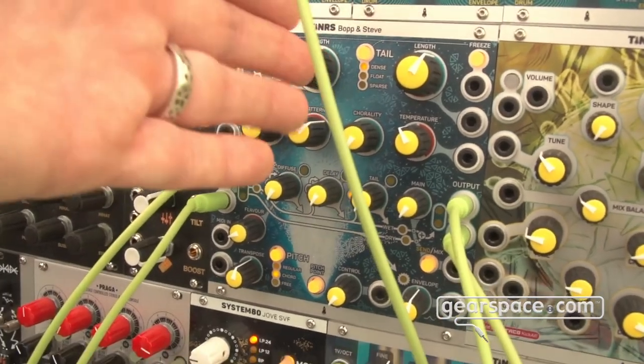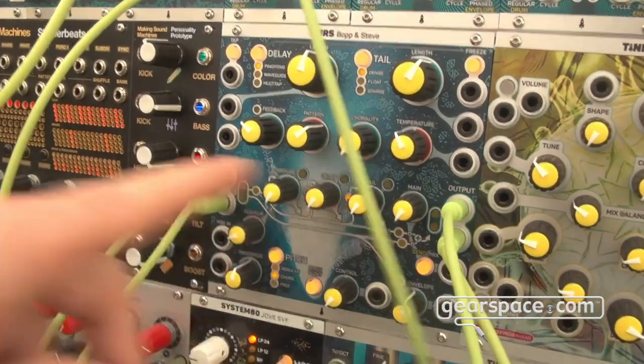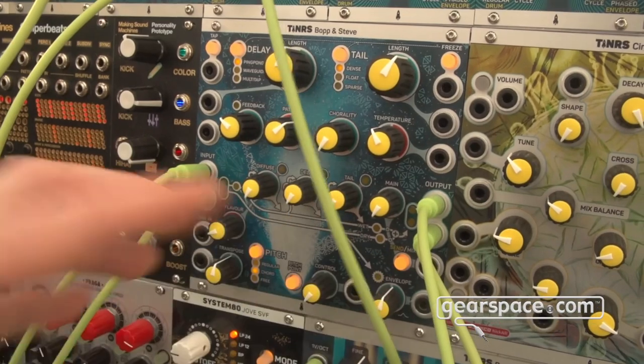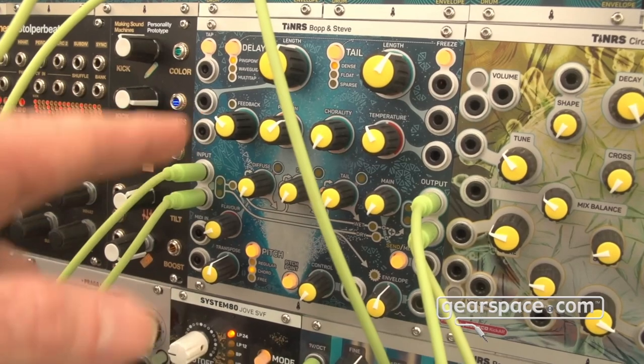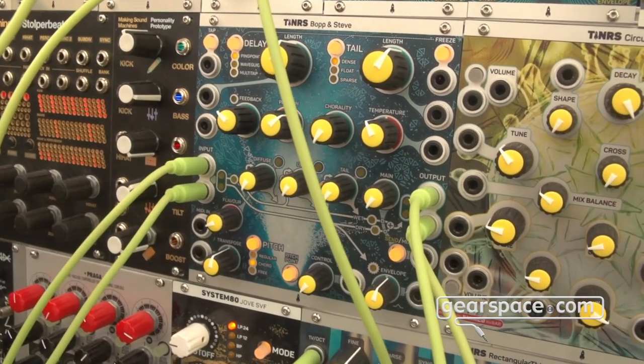You can select from a bunch of different tails and mix and match your own whole setup, however you want it to sound. The pitch shifter that's built in — you can select with the pitch point button where in the chain it raises the pitch.